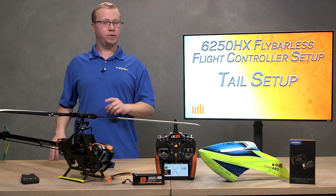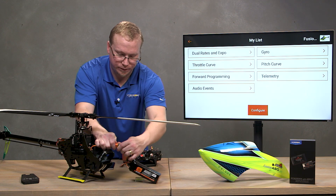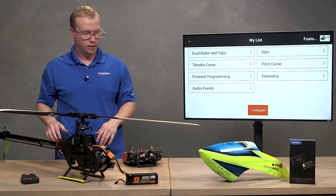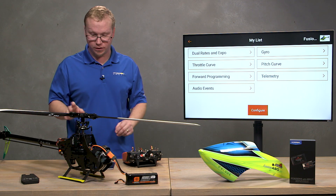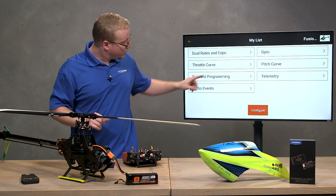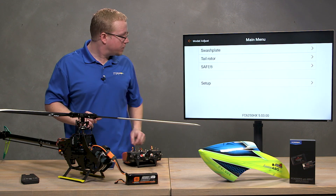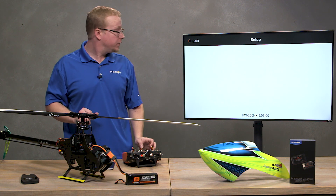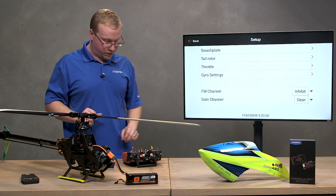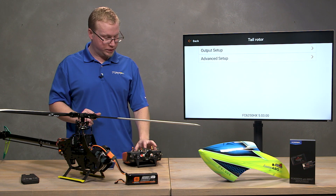Let's jump down to the bench. Go ahead and connect the battery, and make sure your blades are free so you're not binding up your servos once they initialize. We're going to go to forward programming — it's always good to have your throttle cut on. Then go to Setup and select Tail Rotor, then Output Setup.